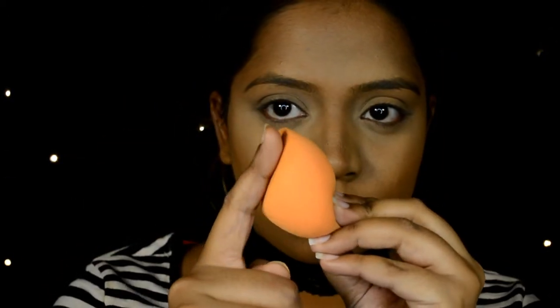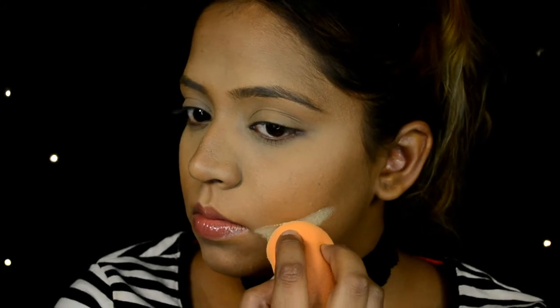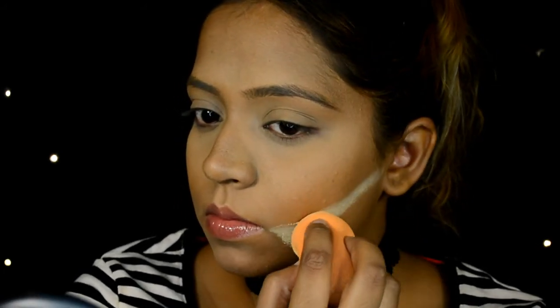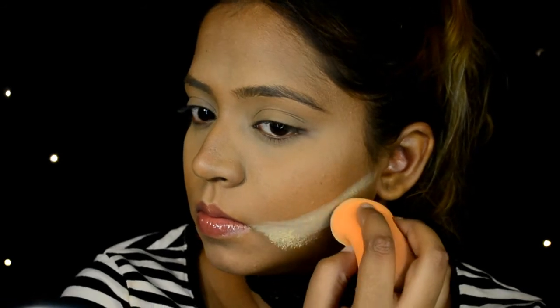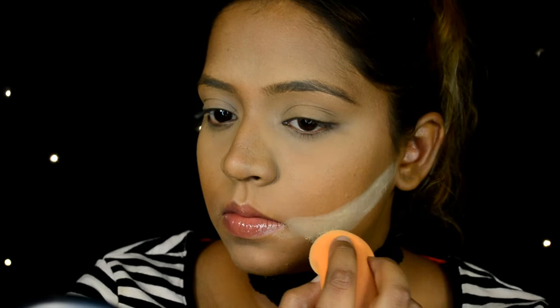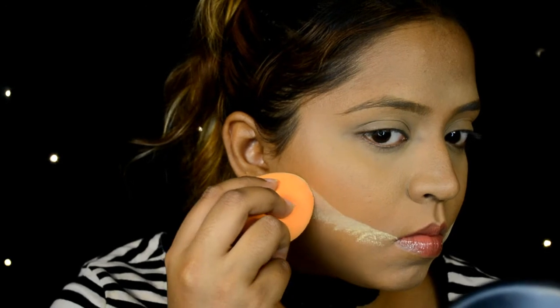This is why I love the Real Techniques sponge — you can use the flat side to clean up your contour, just like I'm doing here. A little bit of history: the baking technique was actually originated by the drag queen community and then made famous by Kim Kardashian, so thanks to them we can now look really snatched.